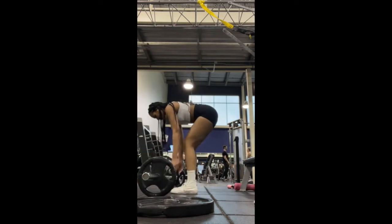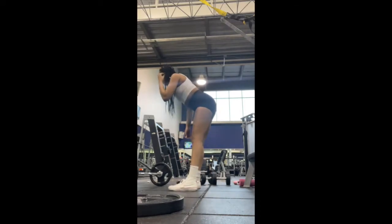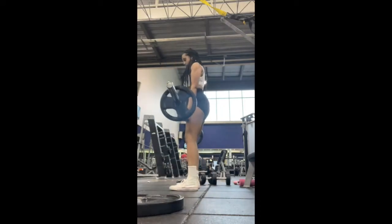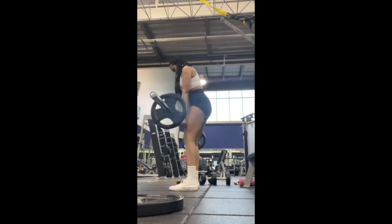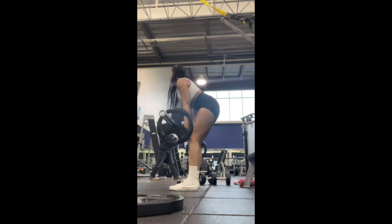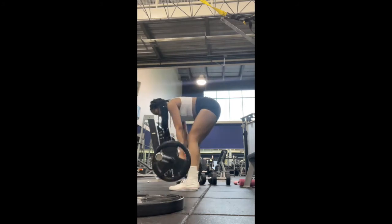And as you guys can see, I am controlling the movement and going really slow instead of going really fast. That was basically it for my compound exercise for today, and then I'm going to go into my single leg RDLs, which I'll be doing here in a second.